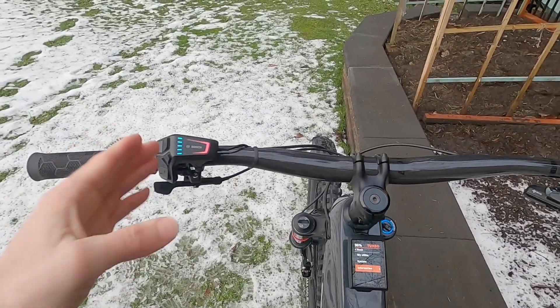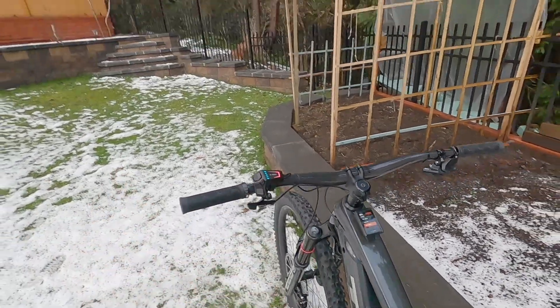So that's it — that's the Kiox 300. I have separate videos for these items as well as the smartphone app. Love you guys, ride safe out there, have fun and we'll see you next time.